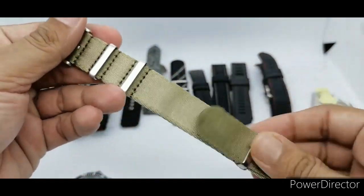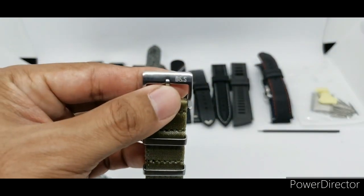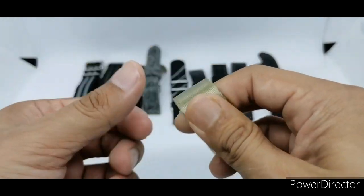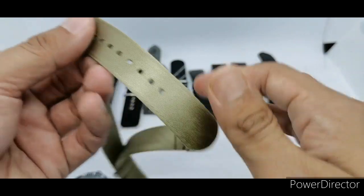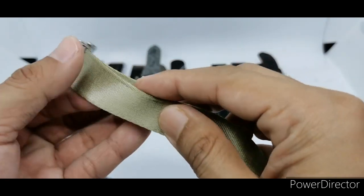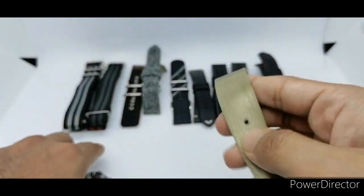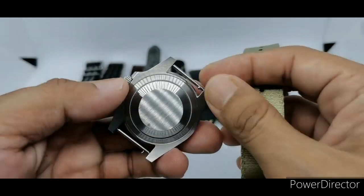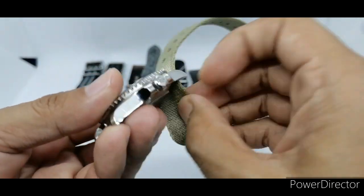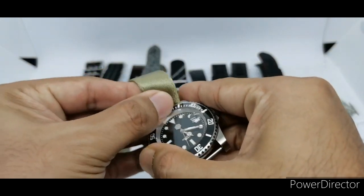First up is a cyan or beige colored strap from Dials and Straps — any beige strap from any maker would do. This is a very very thin, super supple 1.2mm strap in a seat belt style with a shiny material. I'm using a quick release spring bar here because I don't want to scratch the lugs on the watch, especially since this is a borrowed watch.